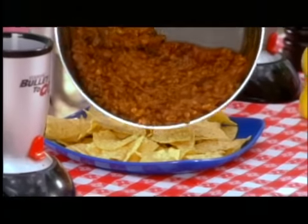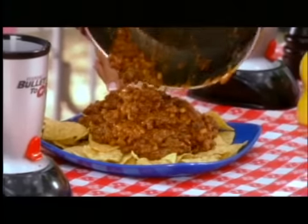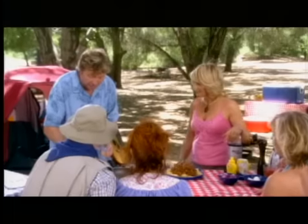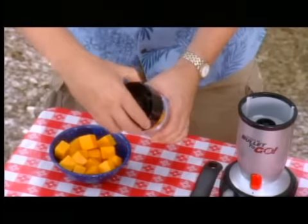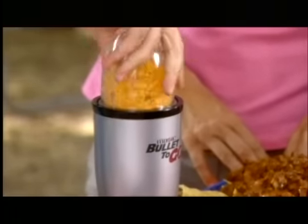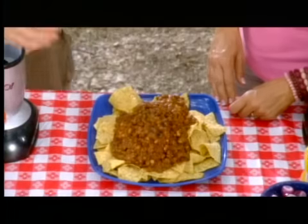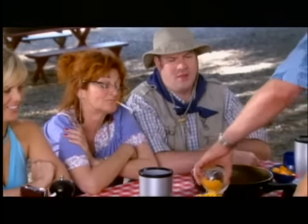Now, we're just going to pour the chili onto these tortilla chips here. Look at that. I'm not done yet, though, because I'm just going to take a few pieces of cheese, toss them in the bullet, toss on the cross blade, over to the bullet base, and in one, two, three seconds, we've got freshly grated cheese. Now I'm just going to pour it over the chili, and look at that — we've got chili nachos.